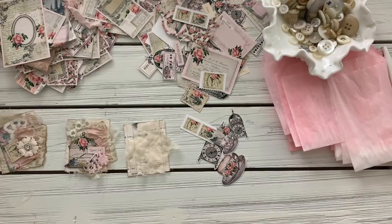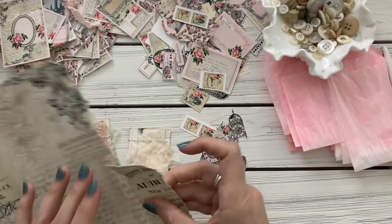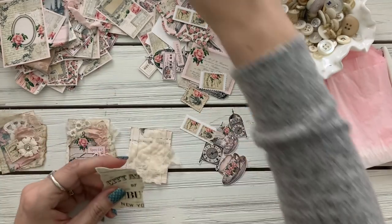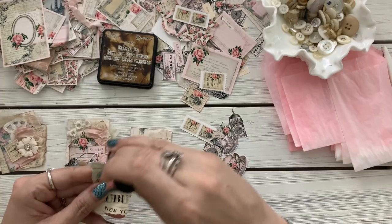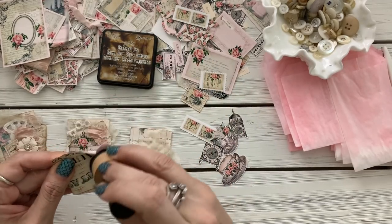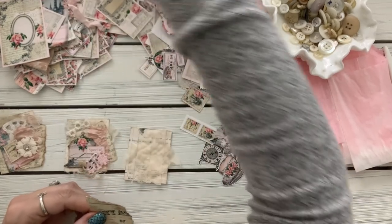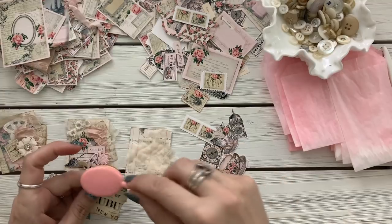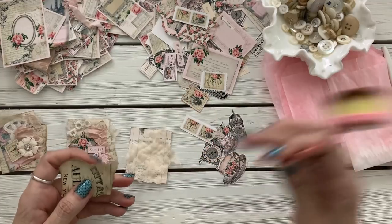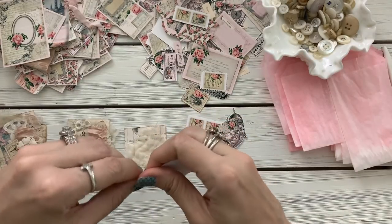Let's see — I took another piece of paper. I found these really cute pink brushes on Amazon, so cute. Anything pink is so fun to play with. Actually this is too big — like that.